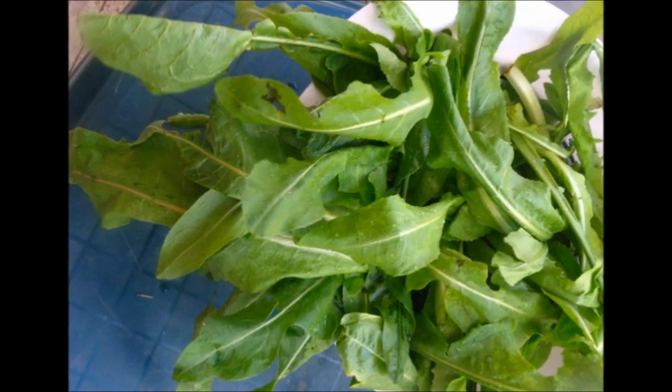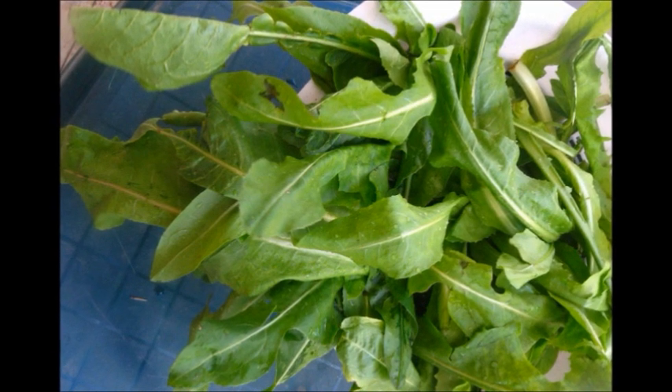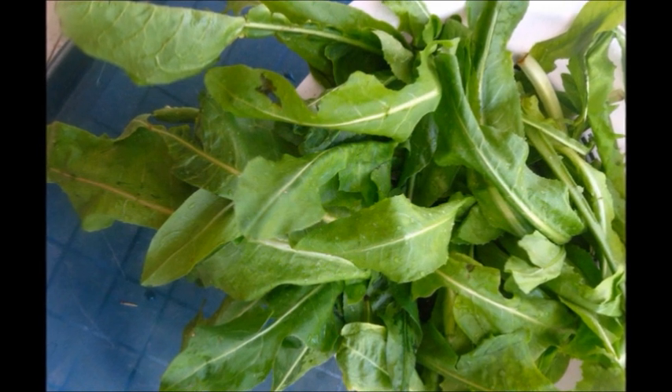You can take some greens like arugula and blend them with your mango and yogurt in a morning smoothie, and it'll taste fantastic.